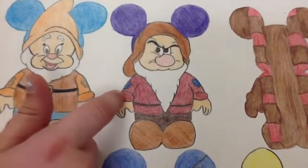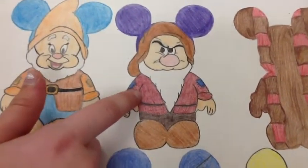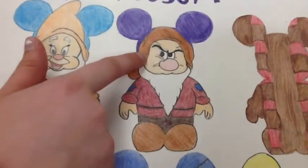This is Grumpy. He also has patches on the side and a belt, but his beard is longer.